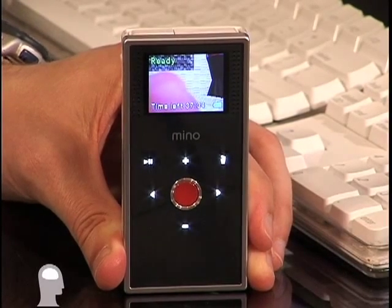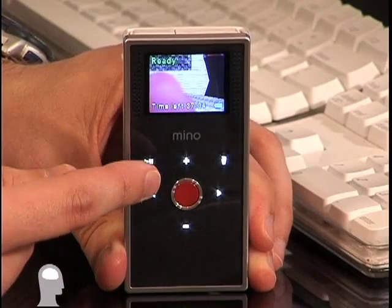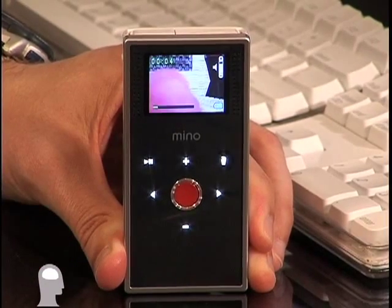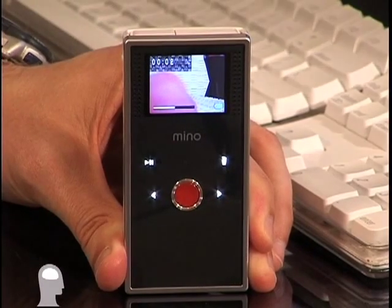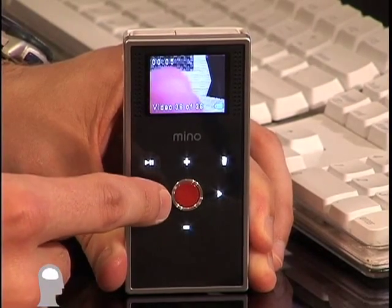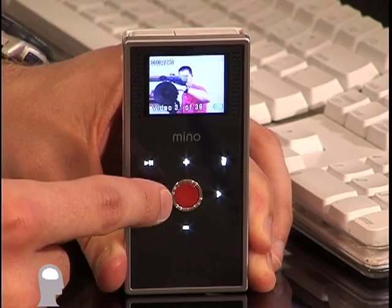You do have a couple other things that you can do. You can play back video that you've taken on the Flip by hitting the play button right up here. And if you don't want to watch that clip but you want to watch a more recent clip, you can simply hit the arrows that will cycle you through to other video clips.